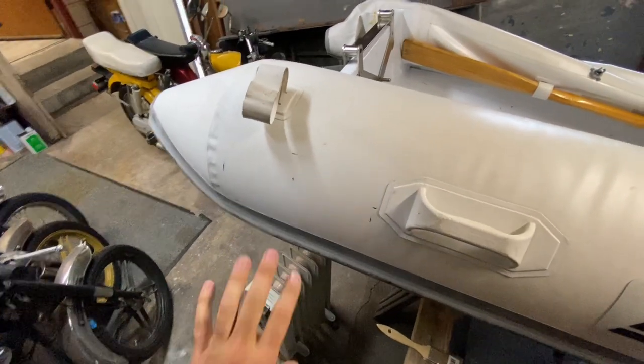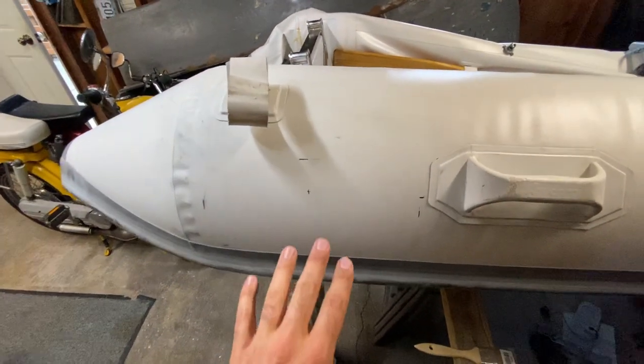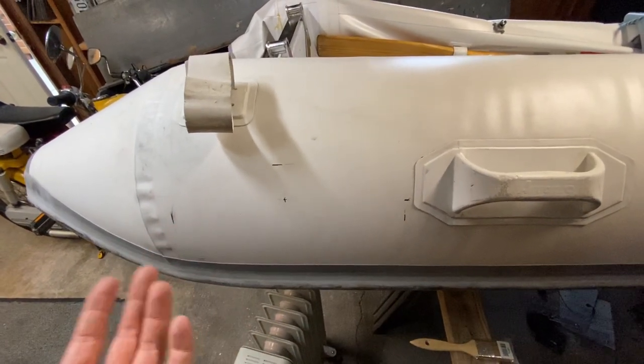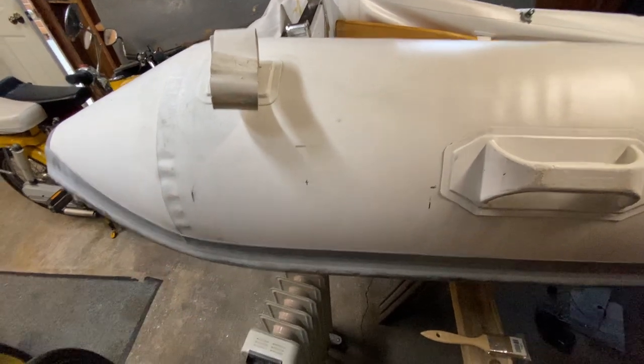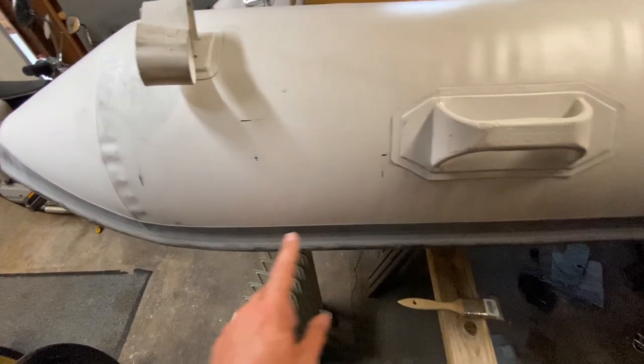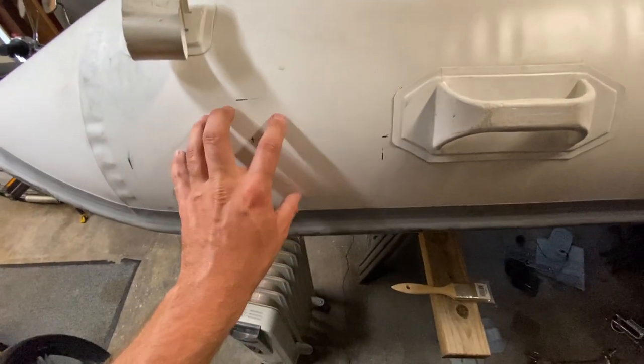First things first, you have to take some measurements on your boat to make sure everything's going to fit. This is an 8.5 foot dinghy, and it's going on a boat with an 8.5 foot beam, so everything's good there. I had the dinghy down at the boat in the water and took measurements where the pad needs to go for the rear one.